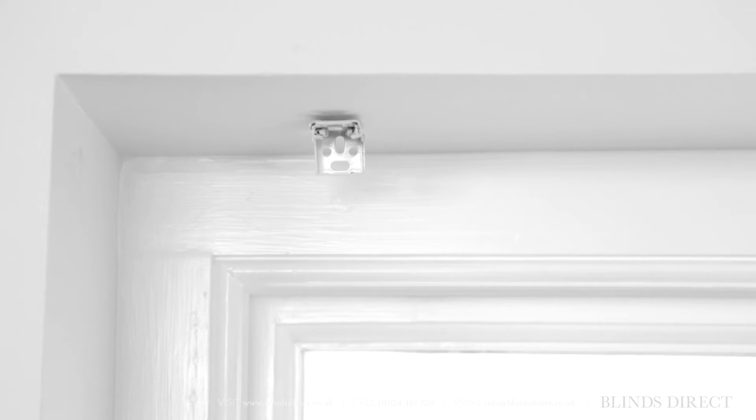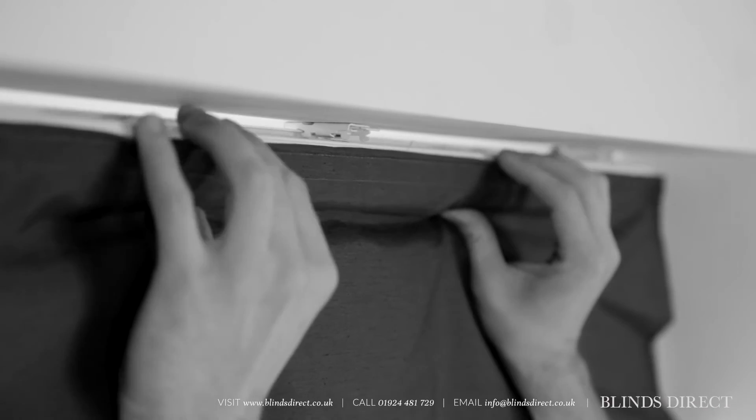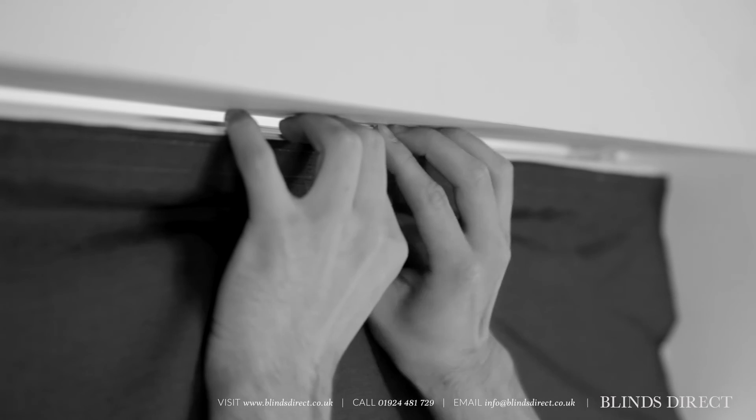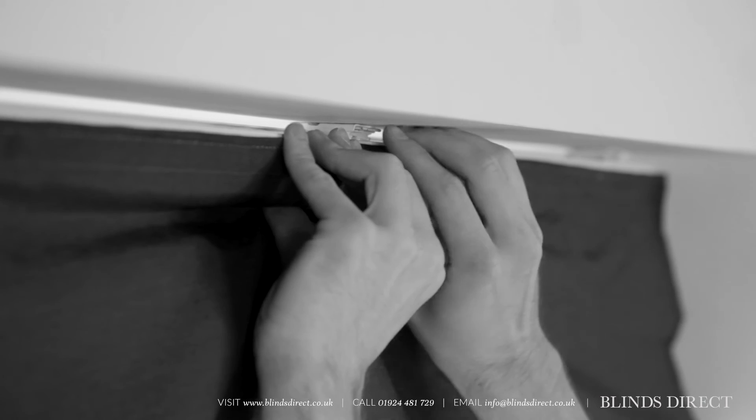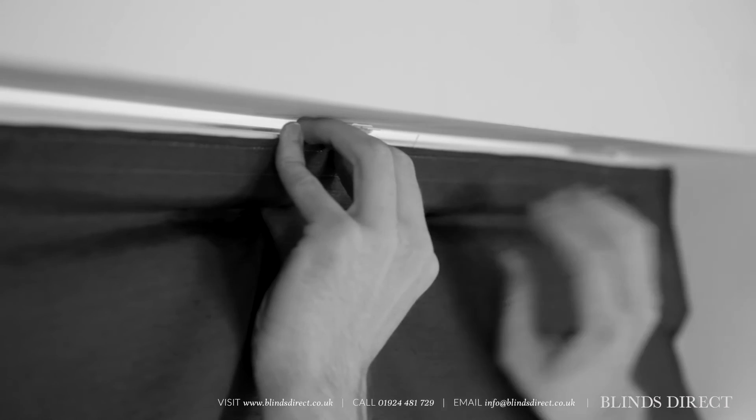With our deluxe headrail spring brackets, mounting your blinds couldn't be simpler. Just place the front lip of the headrail on the blinds into the front cradle of the brackets. Gently push back against this cradle and it'll give way a little bit. The blind is now locked in place.